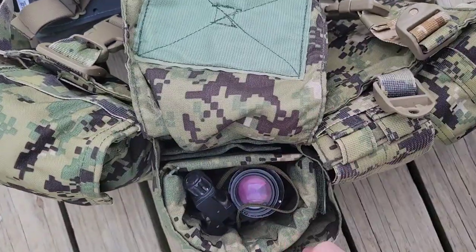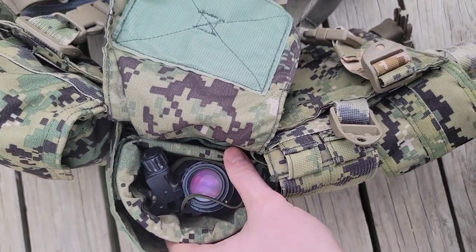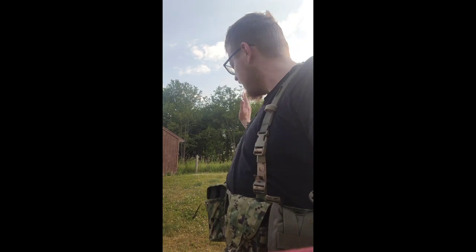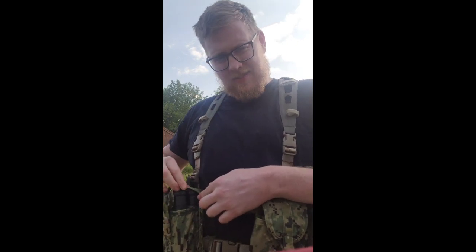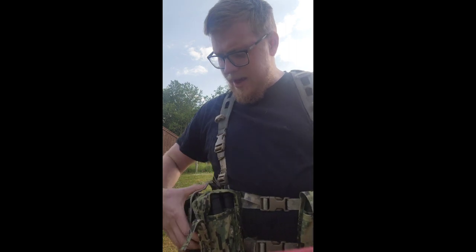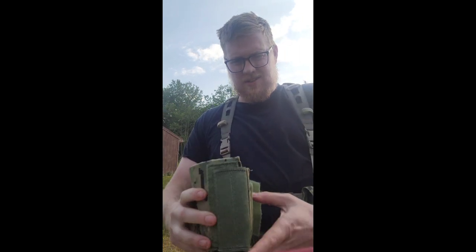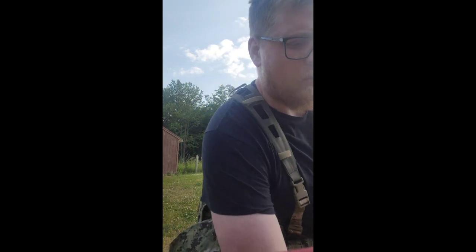They fit right inside either an M60 pouch or even a canteen pouch, but there's one problem — it's pretty bulky. Here you have the pouch and it's pretty thick. For a size reference, that's two 308 mines, a smoke grenade, and that NOD insert — it's pretty damn thick.